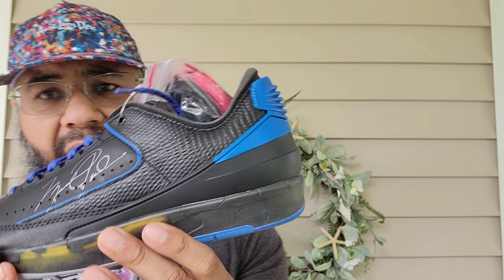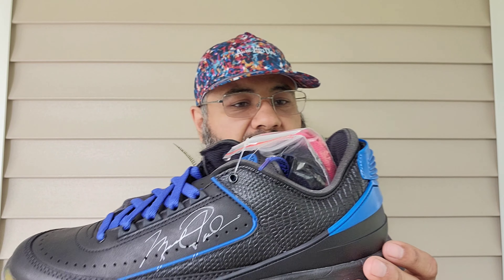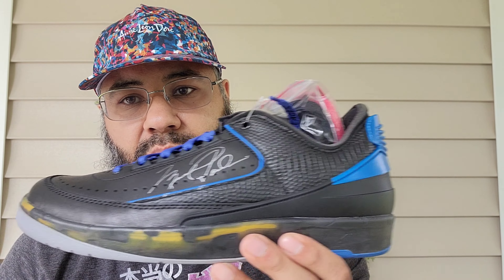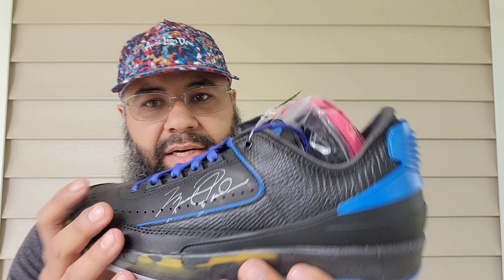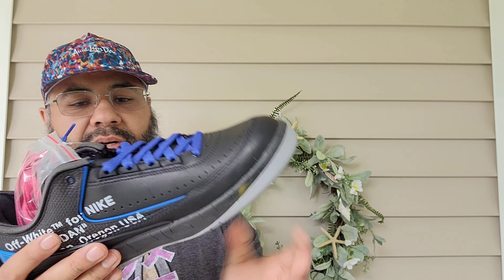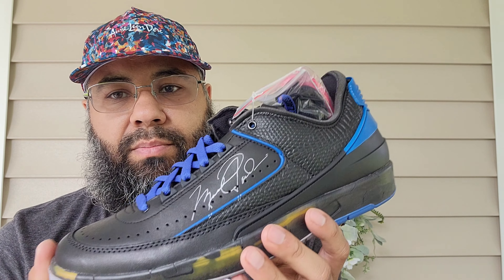I would have liked that blue piping to extend a bit more — like how the white colorway came out — but this is Virgil's vision. He did many samples and clearly wanted to keep a more black-toned upper. I get it, though I do love that look on the white pair.